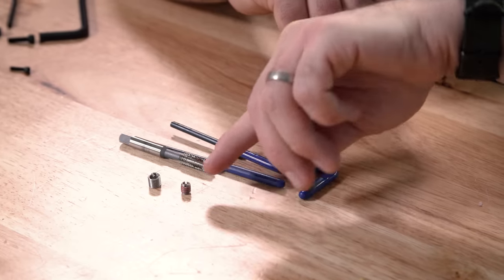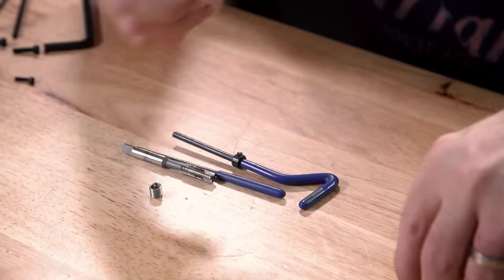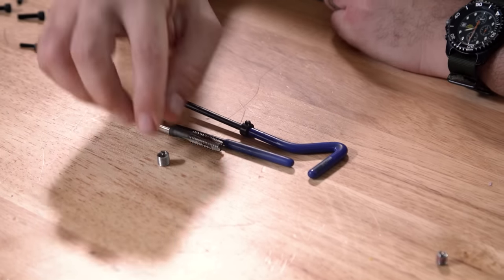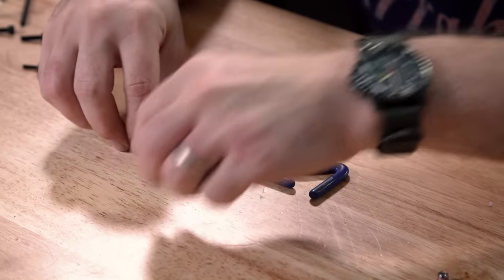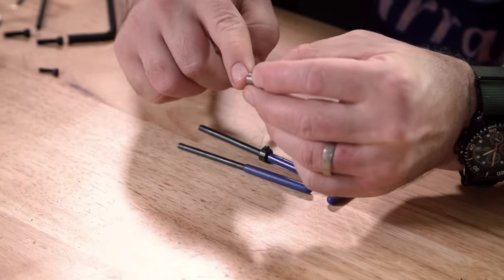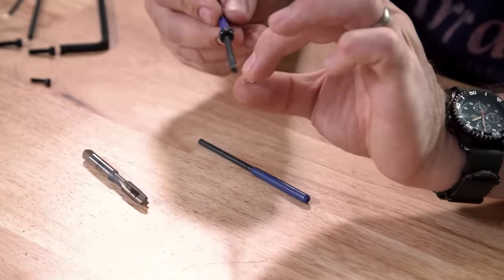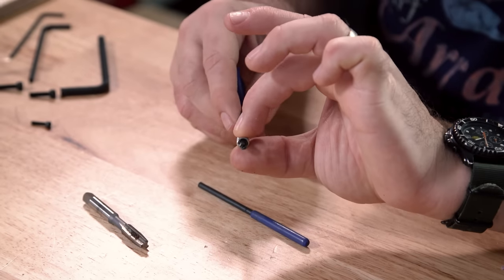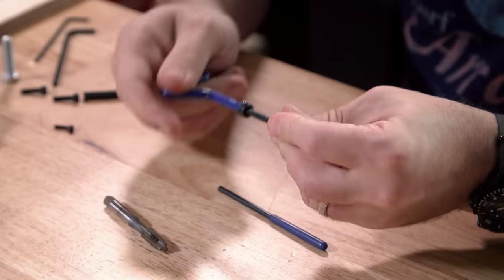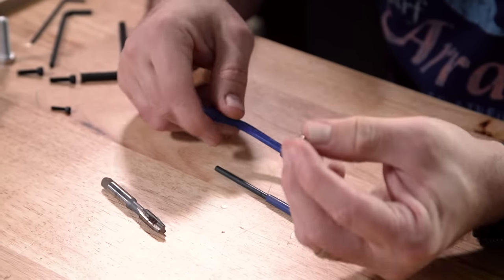A equivalent screw-in type would be a fatter insert. With helicoils, you drill the appropriate size hole and then use the included tap to cut the threads for the outside. Then you use a special tool which engages with a tang on the bottom to screw the helicoil into the opening. These are great — they're really strong.